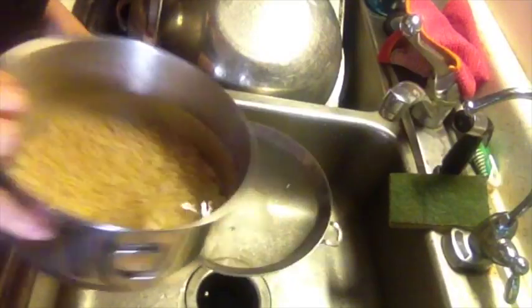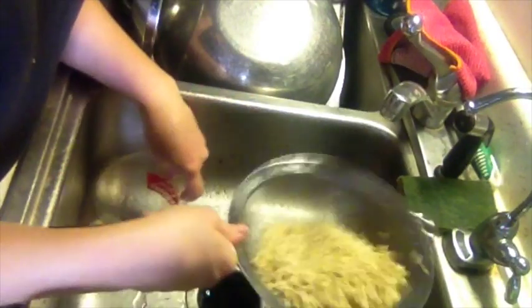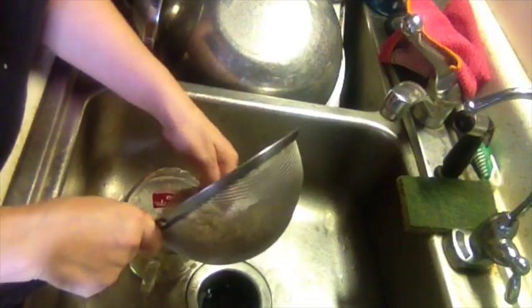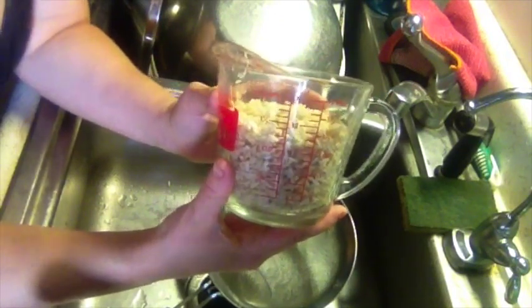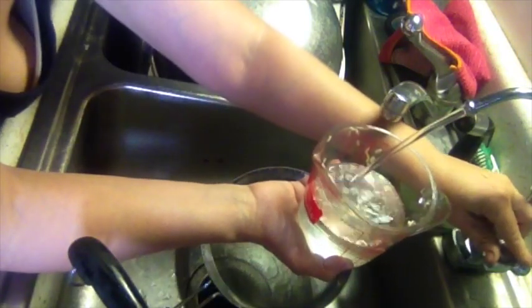Here's the brown rice. You can see there is about a cup and a half of brown rice after soaking, instead of the cup we started with. To that we're going to add about one and a half cups of water.